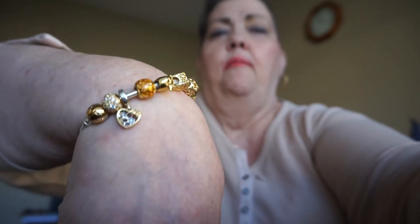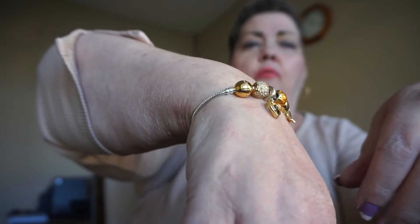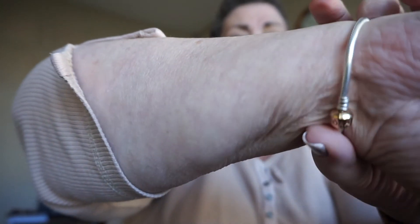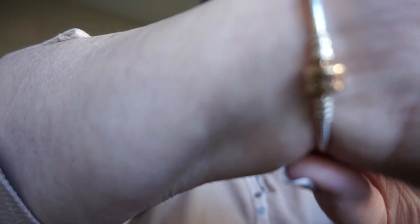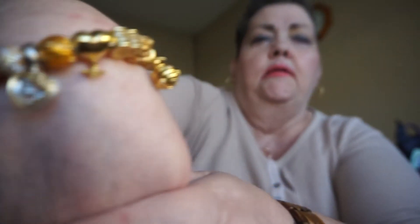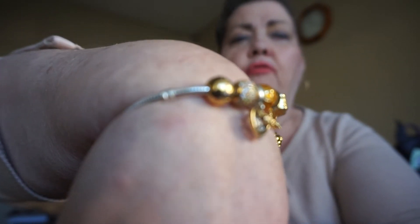Alright, so I'm going to pan it down — I'm thinking maybe that will help. So it is on a mesh chain, which is one of my favorite chains. And the clasp is 14K. These charms are 18K plated, basically.